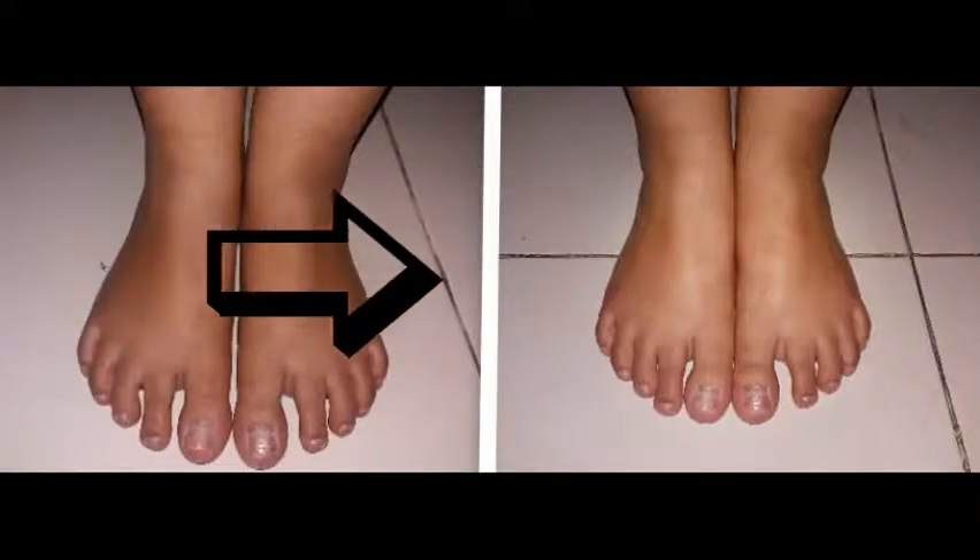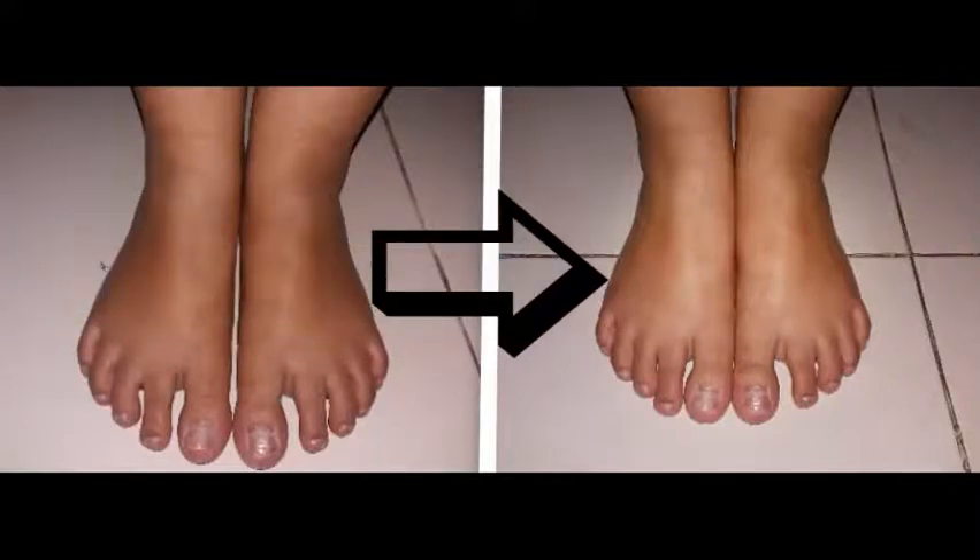Today, we will tell you the easy process of feet whitening at home. So friends, welcome to our channel, Some More Fun.